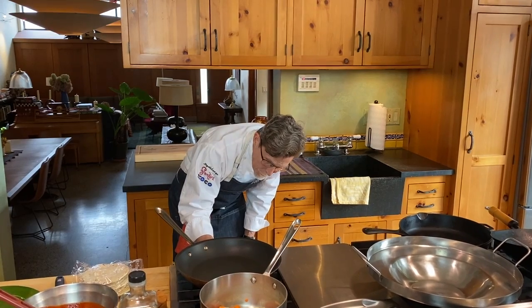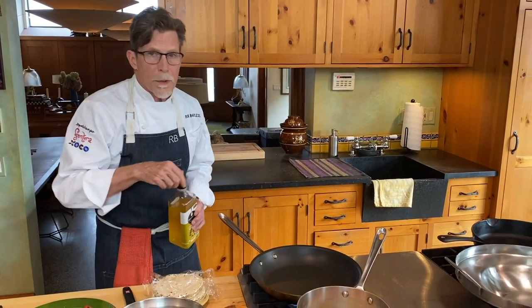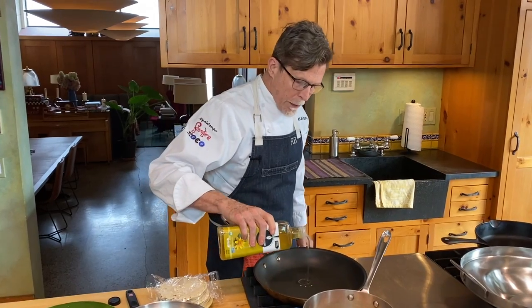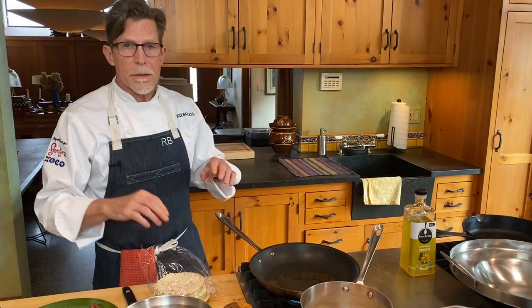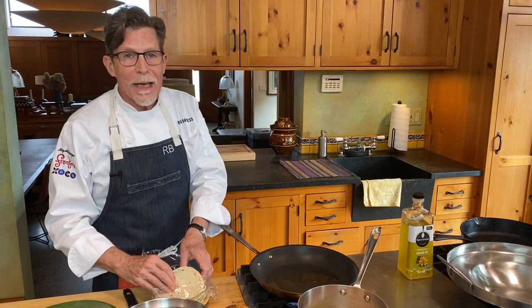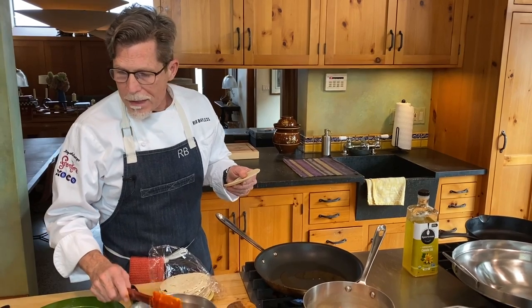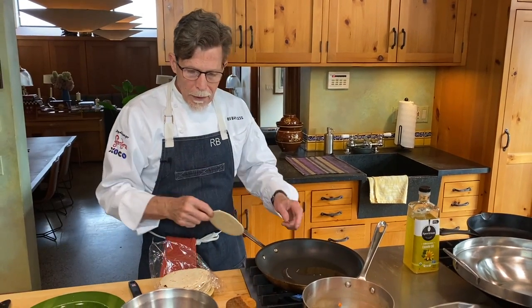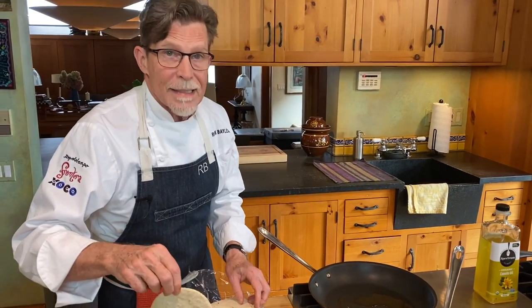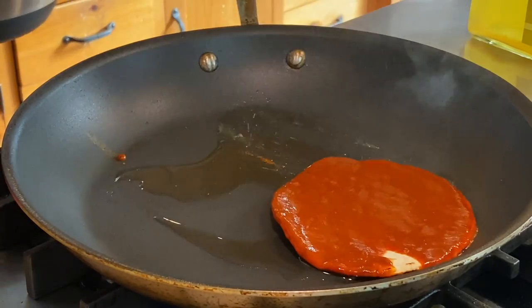I'm going to put this over a moderately hot fire — medium-high. I've already warmed the pan a little bit, and now I'm going to pour in just enough oil to coat the bottom of the pan. I'm going to show you how to make one serving of this — this is something you need to do when everybody is at the table. The tortillas don't have to be fresh; they can be a sort of stale tortilla. You hold it by the side, dip it into the chili sauce, and put it in the pan. Keep going until you've got three of them more or less in a single layer — dip it in and let most of the marinade fall off.